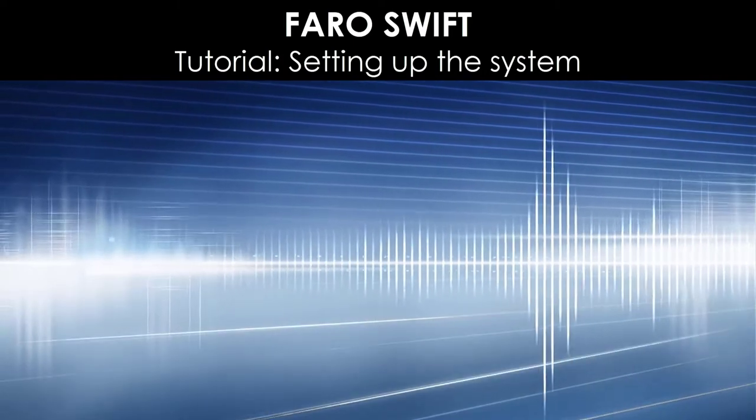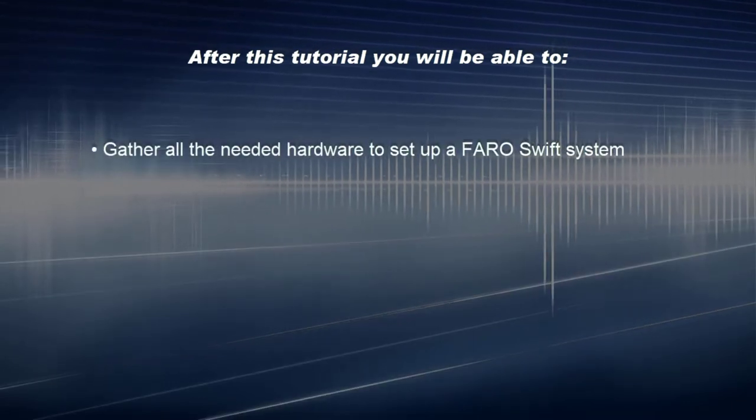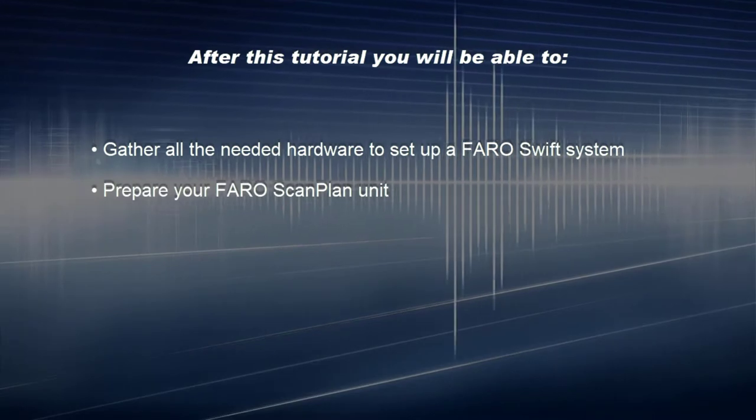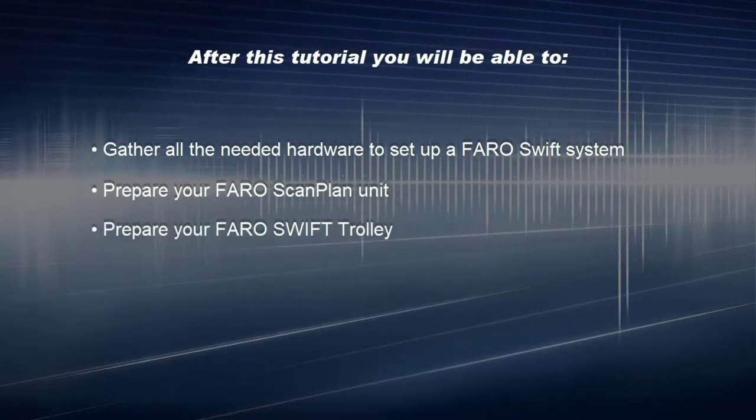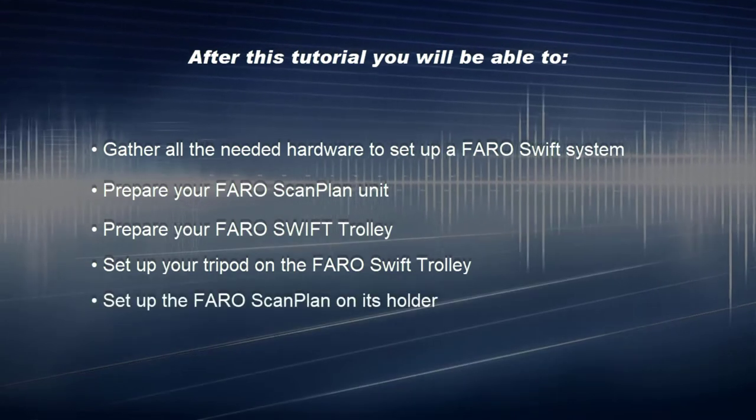PharoSwift Tutorial: Setting up the system. After this tutorial you'll be able to gather all the needed hardware to set up a PharoSwift system, prepare your PharoScanplan unit, prepare your PharoSwift trolley, set up your tripod on the PharoSwift trolley, and set up the PharoScanplan on its holder.